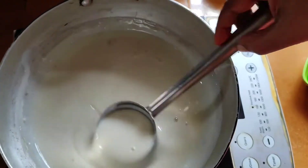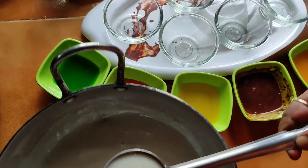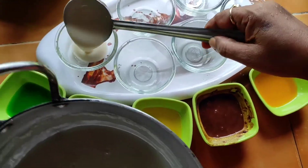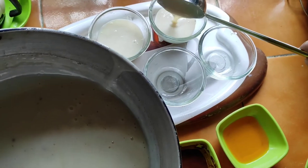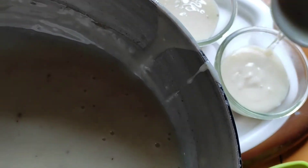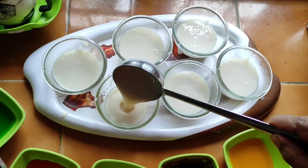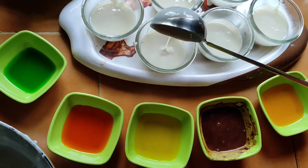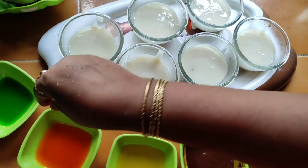Now we are going to use this product as well. This product is a protective product, and this product is used to be a bath — it is like a bath. So I am going to use this material as well. This is a bath and I am going to use it.